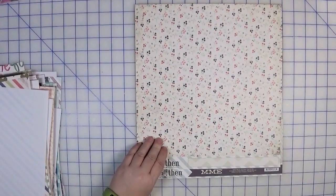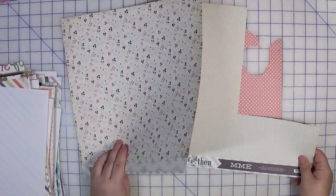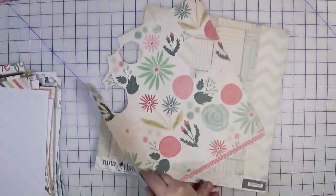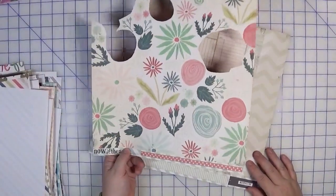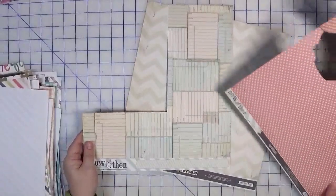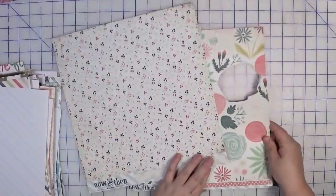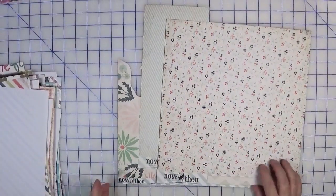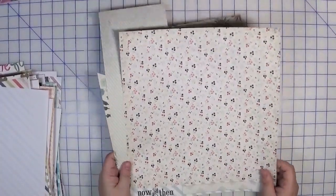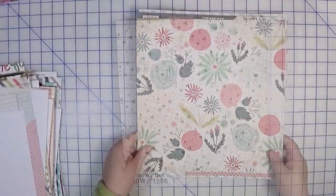Continuing with My Mind's Eye Now and Then, I have a little scrap kit — a small floral paired with a diagonal and a polka dot. The back sides have florals I've already started to trim out, library card-style elements I could trim out, and of course the floral. I think I could do a few different things with this one. I'd probably need one more cardstock — maybe a dark blue — to use as a base page and layer up the scraps and floral.